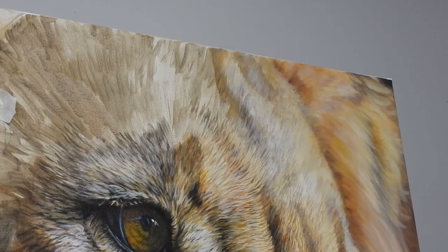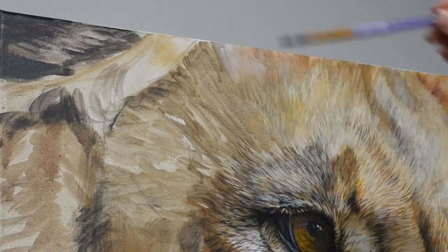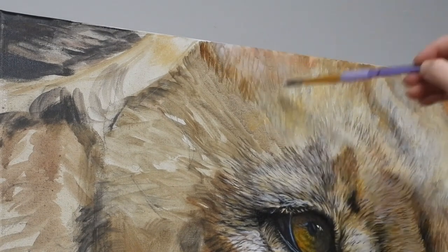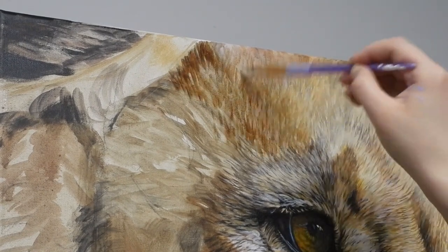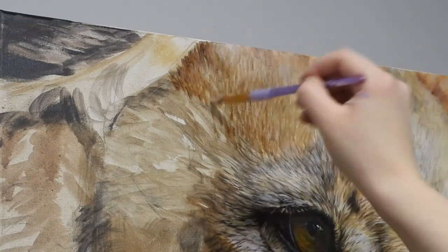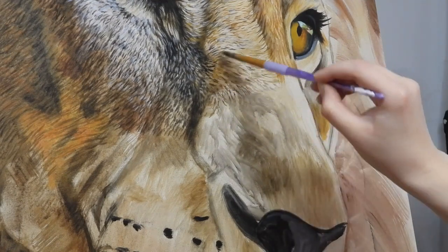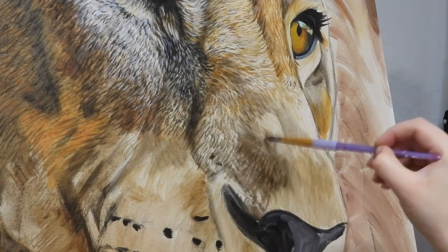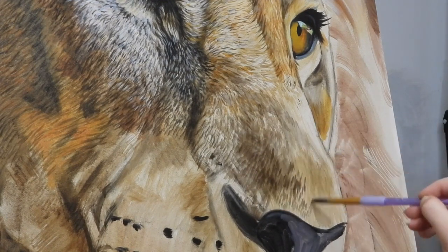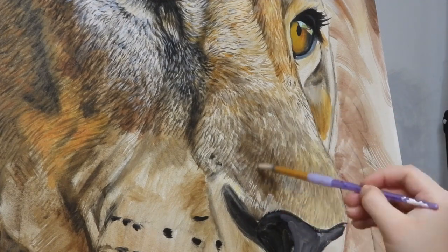Amber is building up those fur strokes using a number eight round brush, and she's using combinations of raw umber, burnt umber, yellow ochre, white, and raw sienna with occasional bits of buff titanium. She repeats this process starting with the darker colours first and then building the lighter layers over the top for this blocking stage. The vast majority of this layer was done with this number eight round brush.